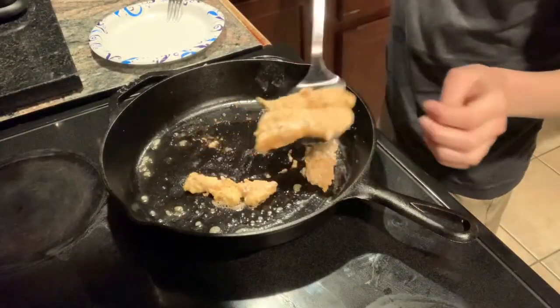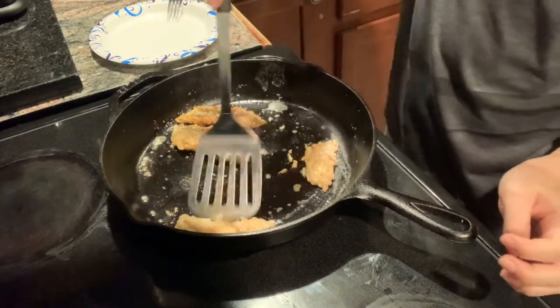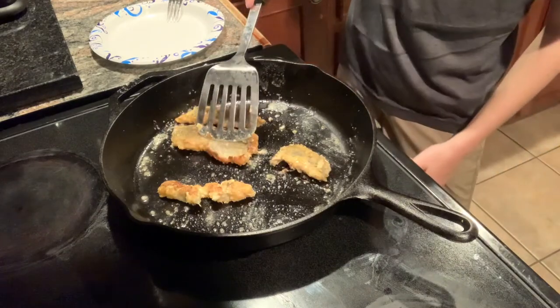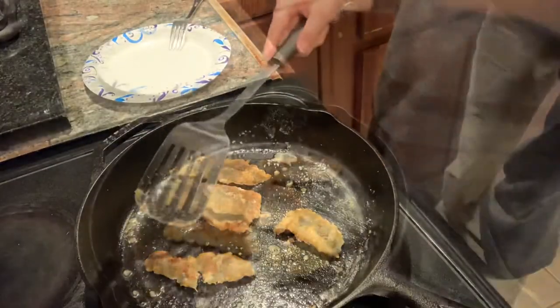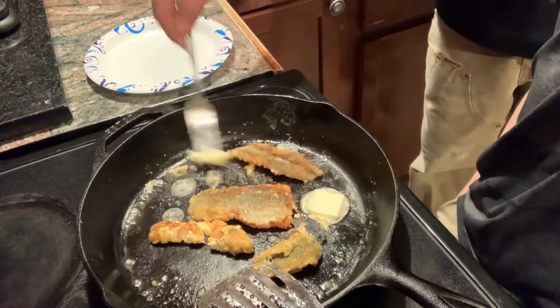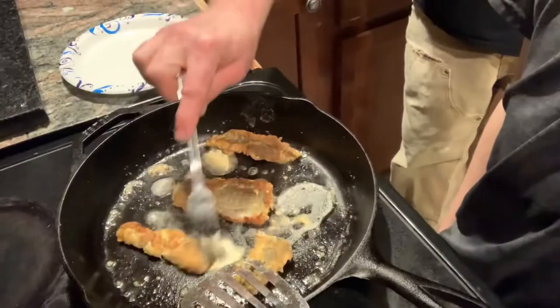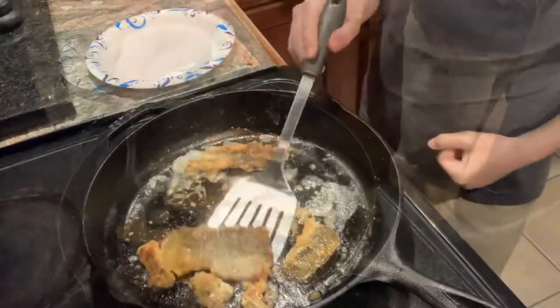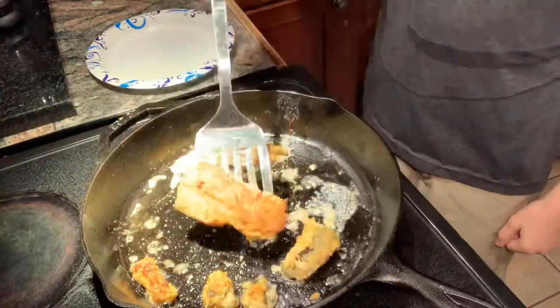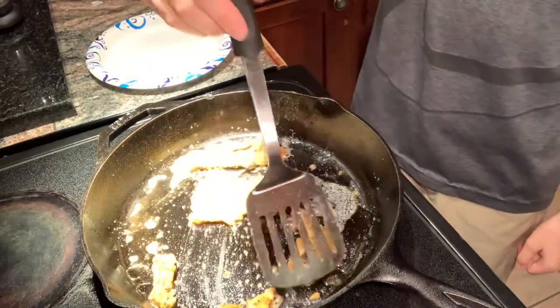Looks great — a little crispy. Look at that guys, nice and crispy. Add some butter — ooh, look at that. Nice and crispy, turn the light on. I'm gonna let it cook on its skin a little more and it will be done.